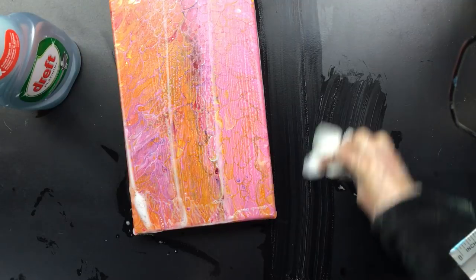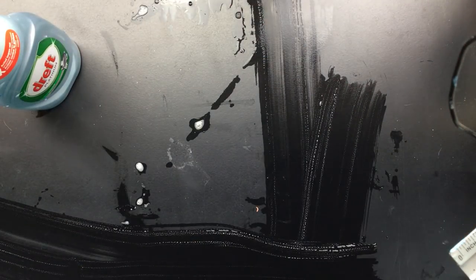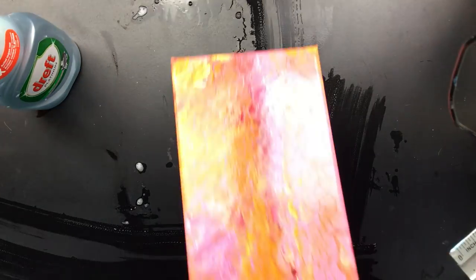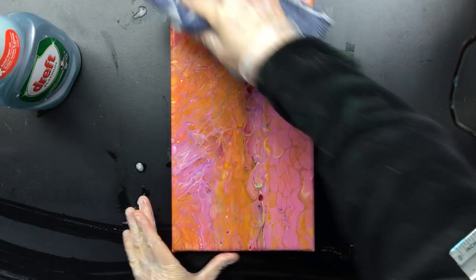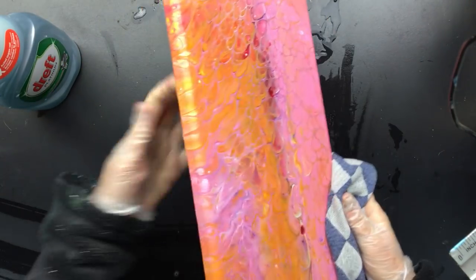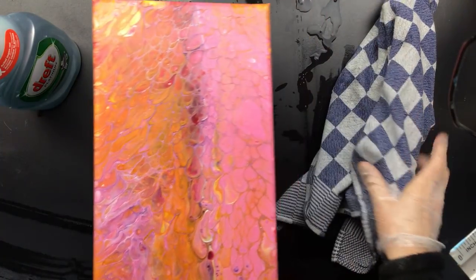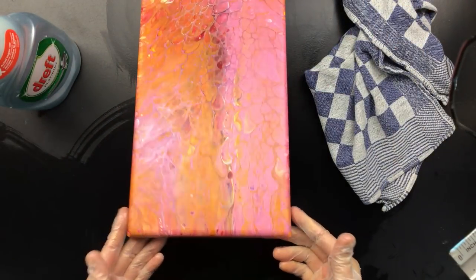I just let that rest for a little bit. Now I'm going to rinse it again. Nice and clean — see, nothing comes off. So don't be worried. And if it does, then you're not using good acrylics. This was the final cleanup. As you can see now it's even — you don't see any spots of the silicone anymore. That's what you want to go for. Nice and smooth.